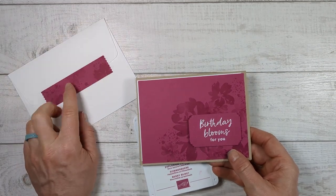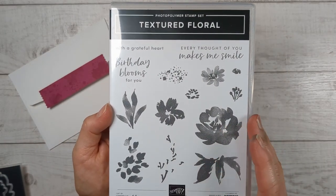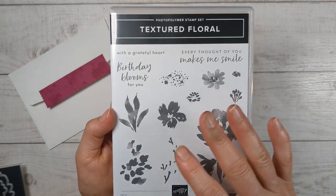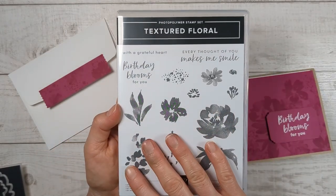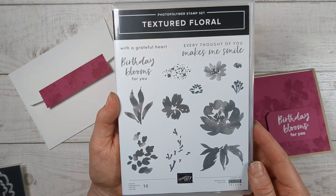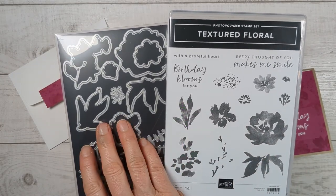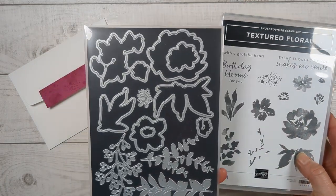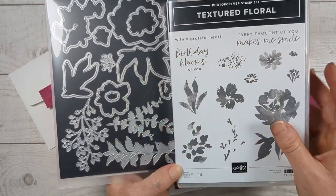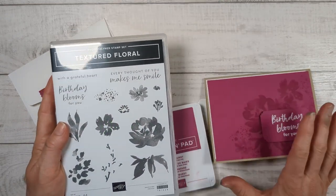I'm going to show you how to create this little decoration for your envelope also. We're just going to be using one stamp set — the Textured Floral — which is going to be amazing if you are a beginner stamper because you're going to have a lot of success with this stamp set. It's got some good sentiments. Now if you love die cuts, this does come in a bundle, so if you like to buy the stamp and die set together at that 10% bundle price, do that when you purchase this stamp set.